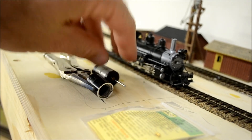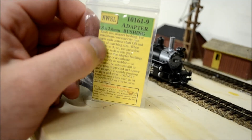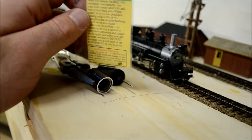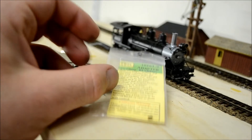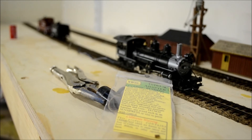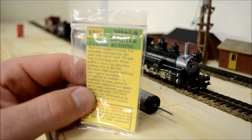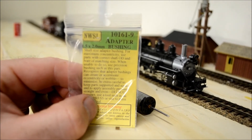You just cut the shaft down to size. The stock Sagami motor had a two-millimeter shaft with the worm gear. These Maxon motors are 1.5 millimeter, so I used the Northwest Shortline adapter bushing — part number 101-61-9, which is a 1.5 to 2 millimeter adapter. It comes with two of them, and I think it was $2 or $3 each. I ordered it from Northwest Shortline's online store — they're actually really quick on shipping.